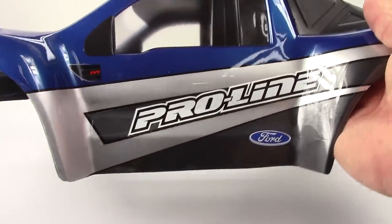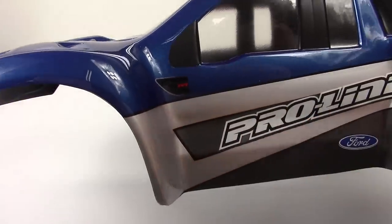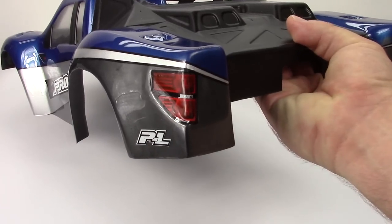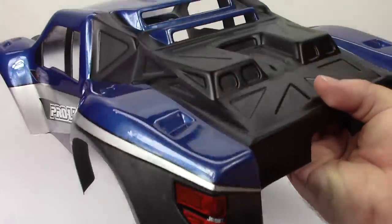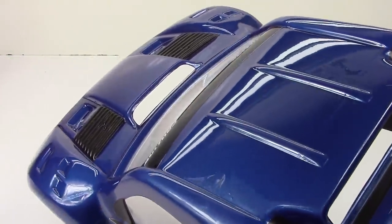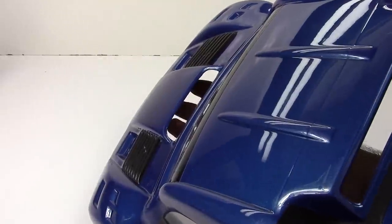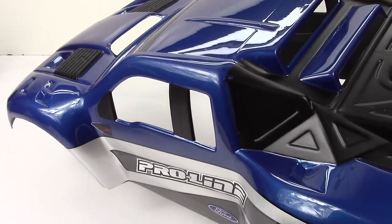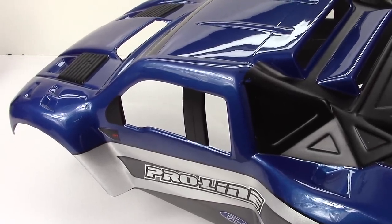They've already decaled the body. These are all decals — the ProLine logo, the little SVT logo right there. On the back, they've already laid the decals for the taillights, and also that little PL logo right there. They've already got the cutouts done — the top two, and also that really tricky hood one, that kind of snorkel there. It's awesome that I pretty much just have to drill four holes, mount this to my SC5M, and I'm ready to go.